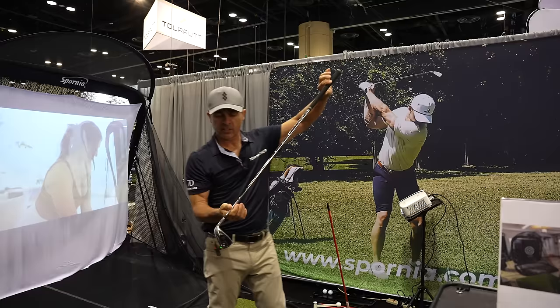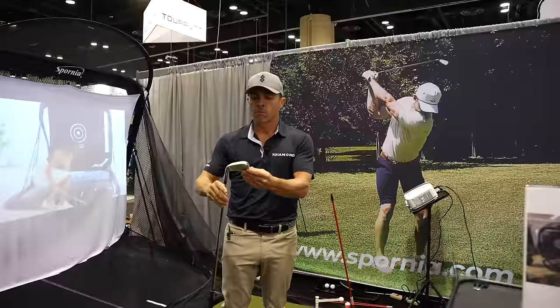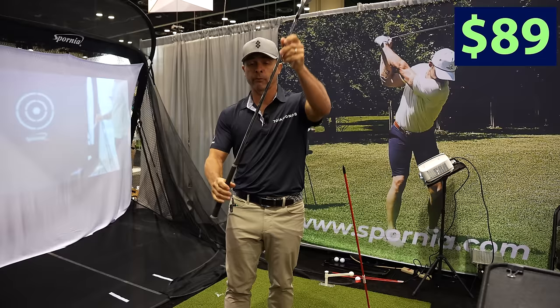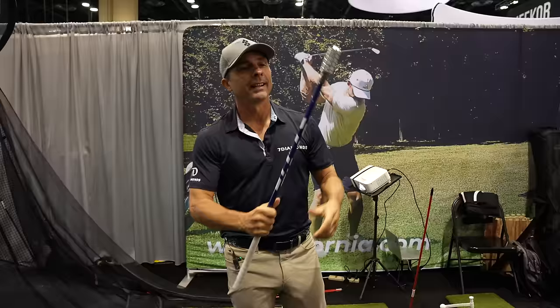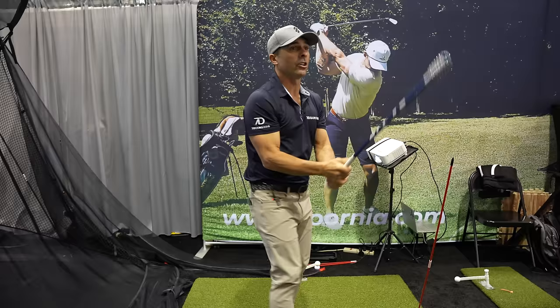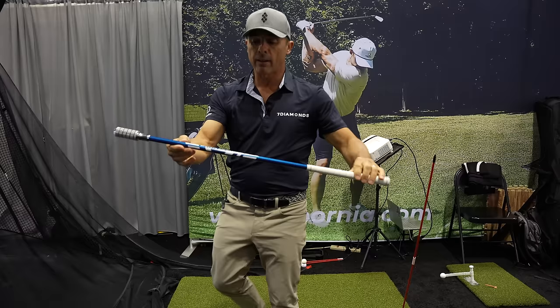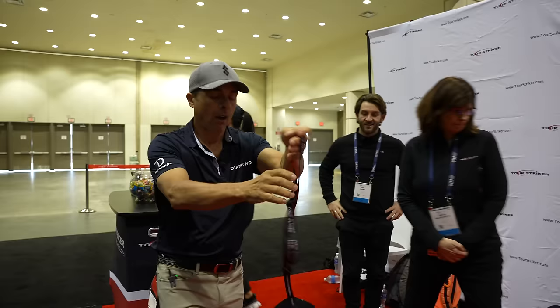The name of the company is Spornia. They make this little club — it's got a mechanism inside to help with swing tempo, and it's a real club you hit balls with. $89. They also have the Swing Distance Trainer: heavyweight, flexible shaft, and it's still got the clicky feedback mechanism. Also $89. That's a cool swing trainer — I like this one.